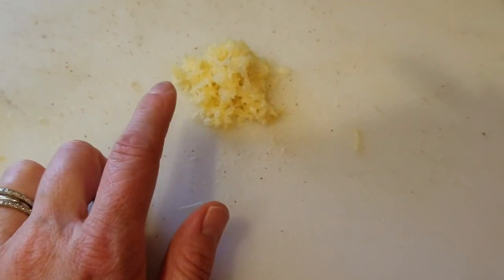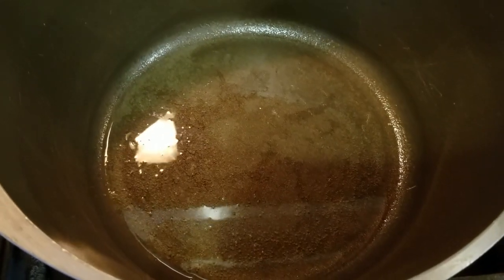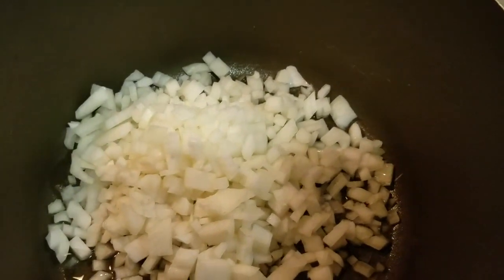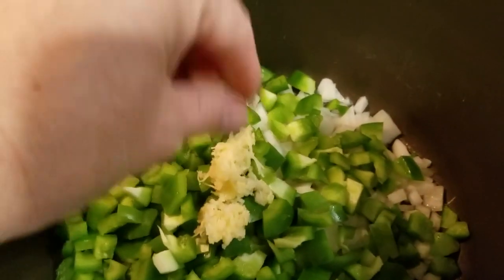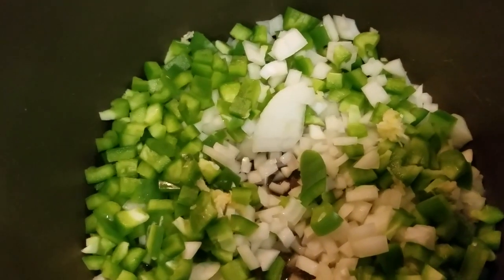I also have three cloves of garlic — it looks like a lot, but the cloves are really huge. I'm going to wait for the oil to heat up. You can see it's starting to bubble, so we're gonna add in our onions — two of them — and I'm also going to add in my green pepper at the same time. Then I'm also going to add in all of my garlic, three or four cloves. We're just gonna let that cook until the onions become clear and translucent, probably five to seven minutes.